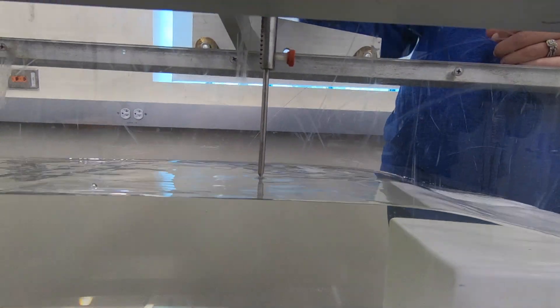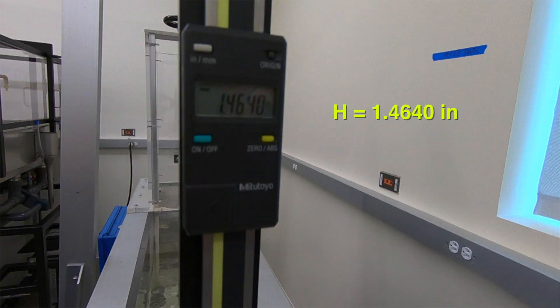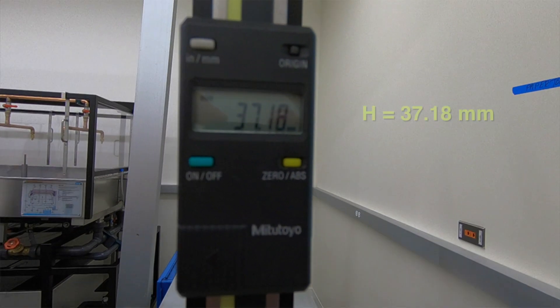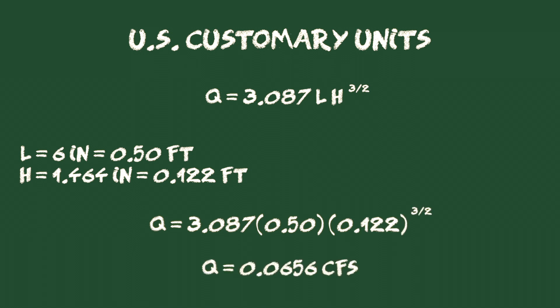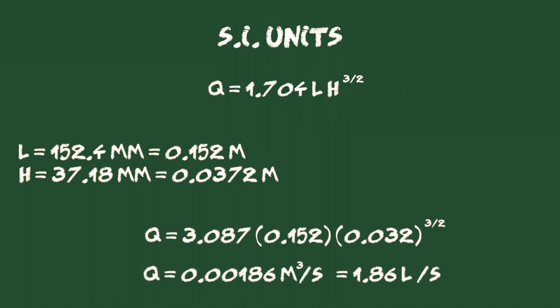We measure the operating head H above the weir. With L and H we can calculate the theoretical discharge over the weir. In an actual case, the discharge may vary from approximately 80% to 130% of this value.